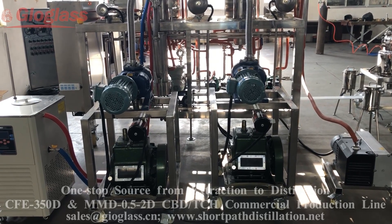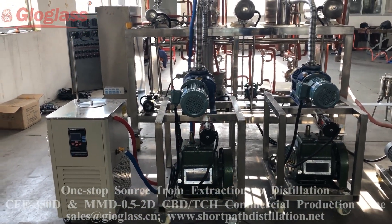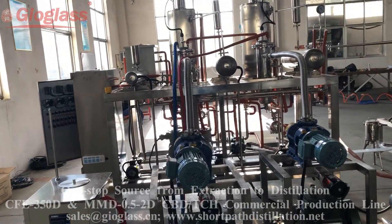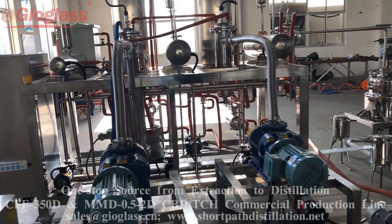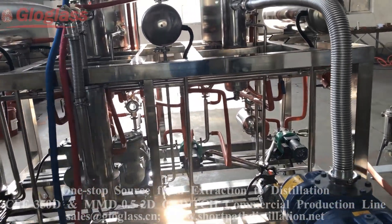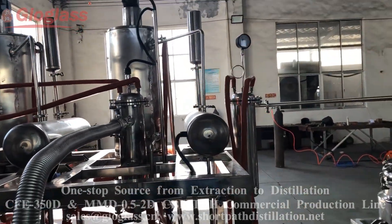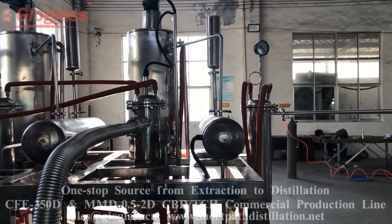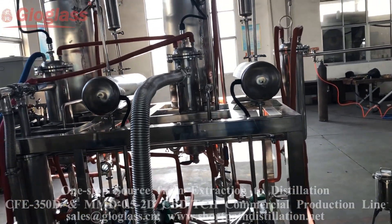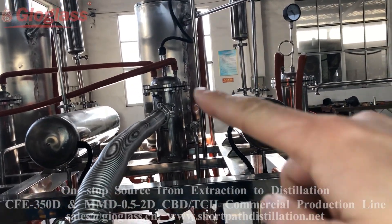This is the chiller for the condenser. You can see the heater here, and this is the condenser.